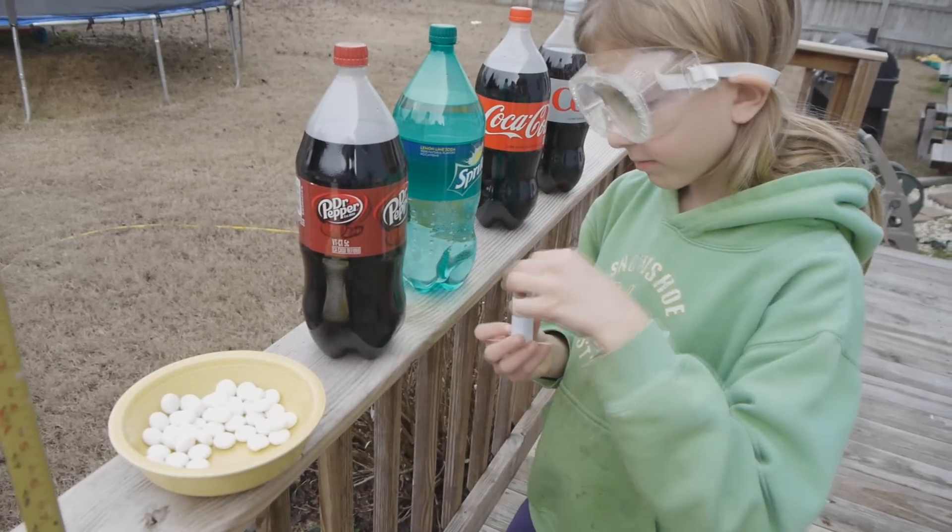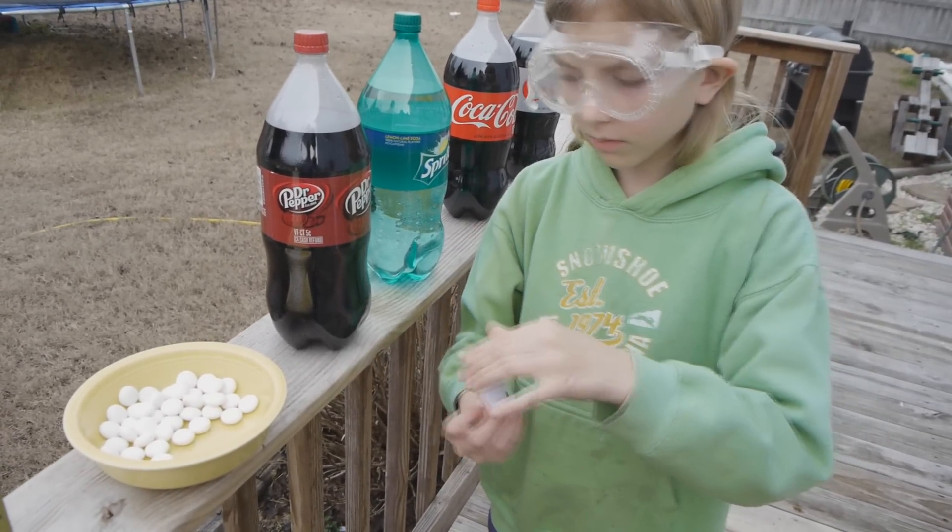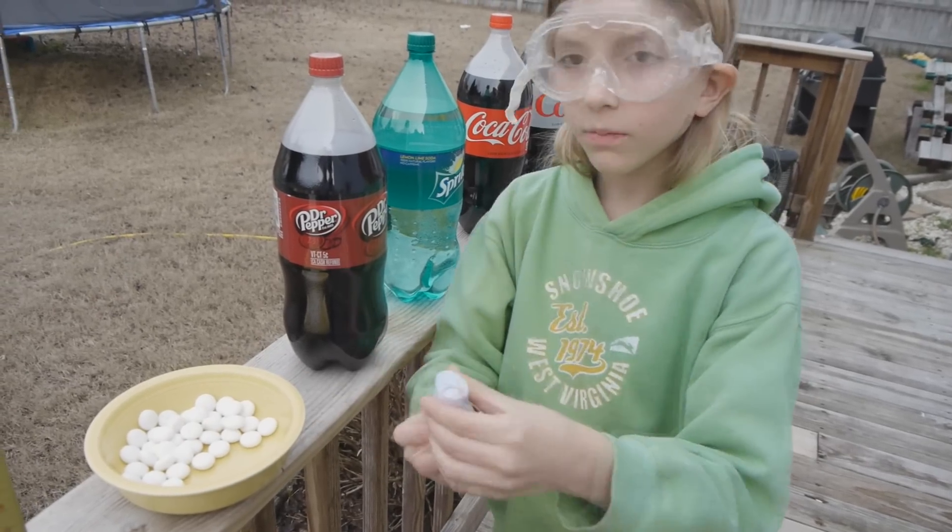I'm putting the Mentos into the tube. See page 9 to learn how to make it.